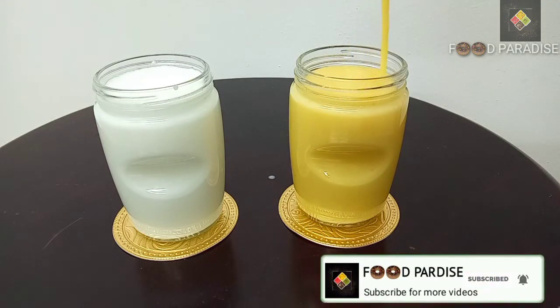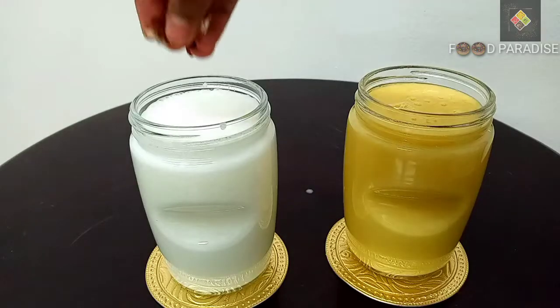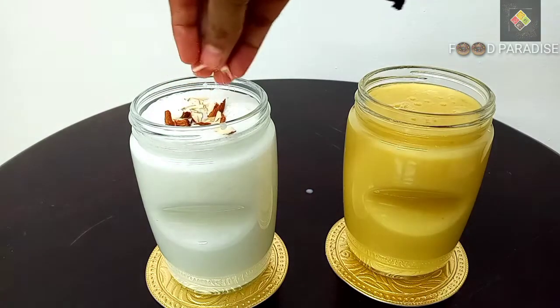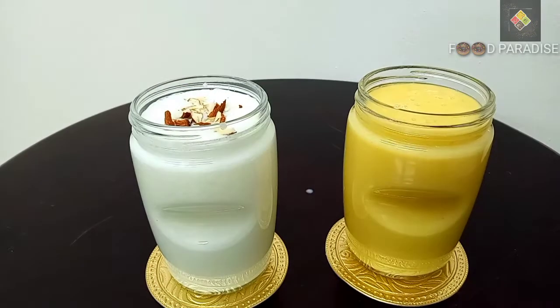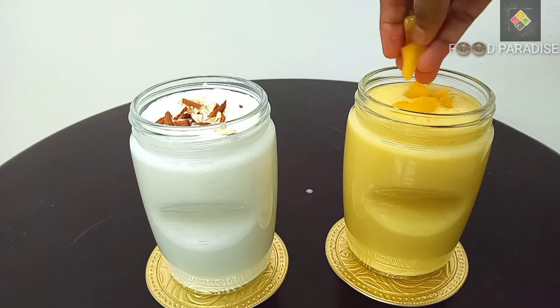The mango lassi is ready for the summer. Garnish with some badam slices and cut mango slices to garnish.